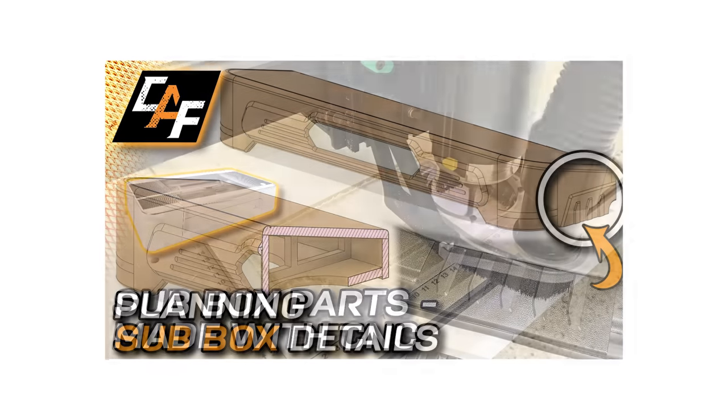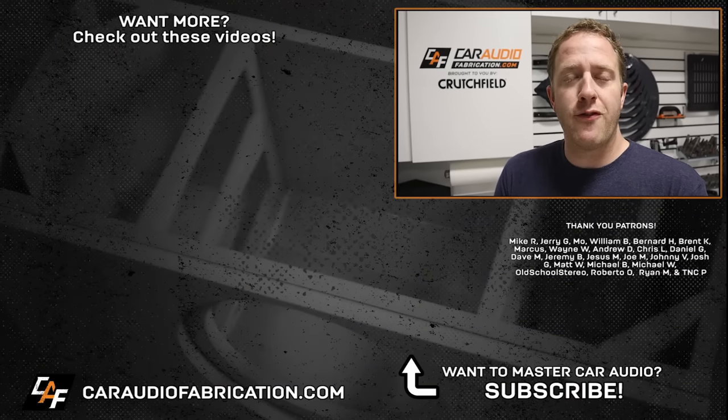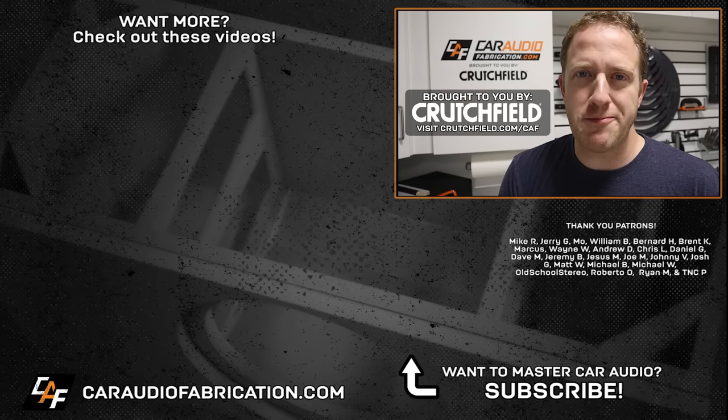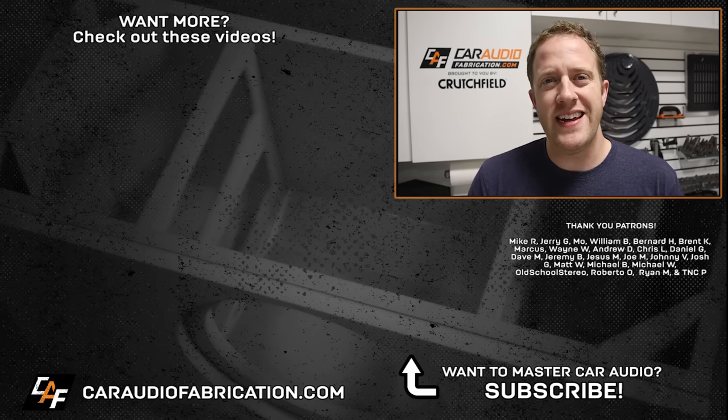If you're just joining us at the tail end of this project, don't forget that I have videos detailing every step along the way here on the channel. I still need to do a more formal tune now that everything is installed in the vehicle, but otherwise this project is complete. What kind of project would you like to see me do on the channel next? If you are new here, I'd love to have you as a subscriber. Check out show sponsor Crutchfield for help picking out gear — take advantage of a special offer for Car Audio Fabrication fans at the link in the video description. A big thanks to Mike, Jerry, Moe, William, and the rest of the Patreon membership team for making these videos possible.